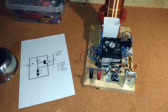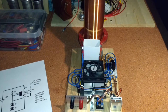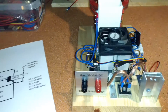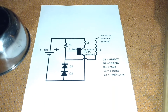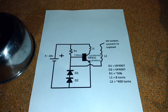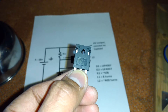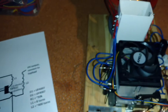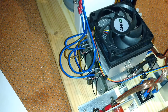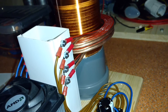Hi everybody, here I want to show you my Slayer exciter. This is the normal Slayer exciter circuit diagram. Instead of TIP 31C, I use TIP 3055 for the transistors, and I have four Slayer exciters to drive the primary coils.